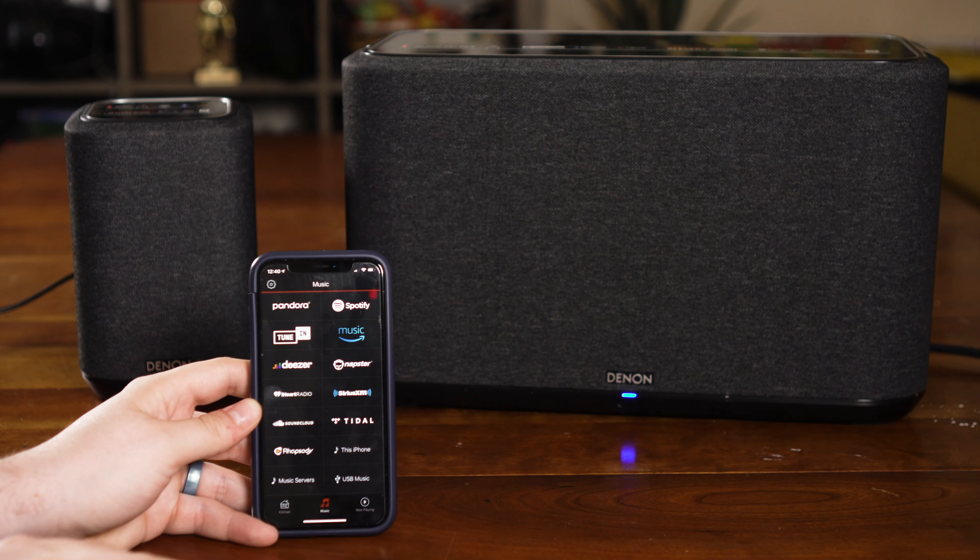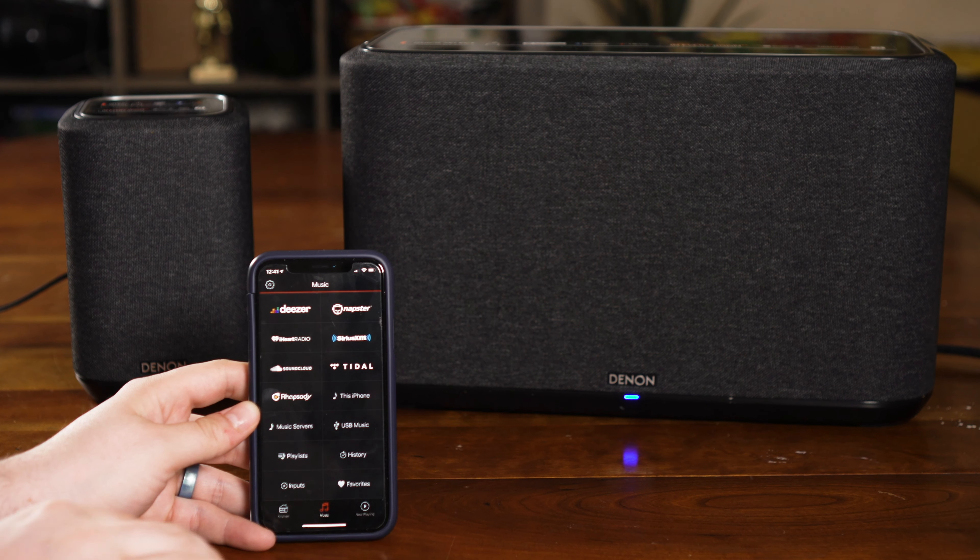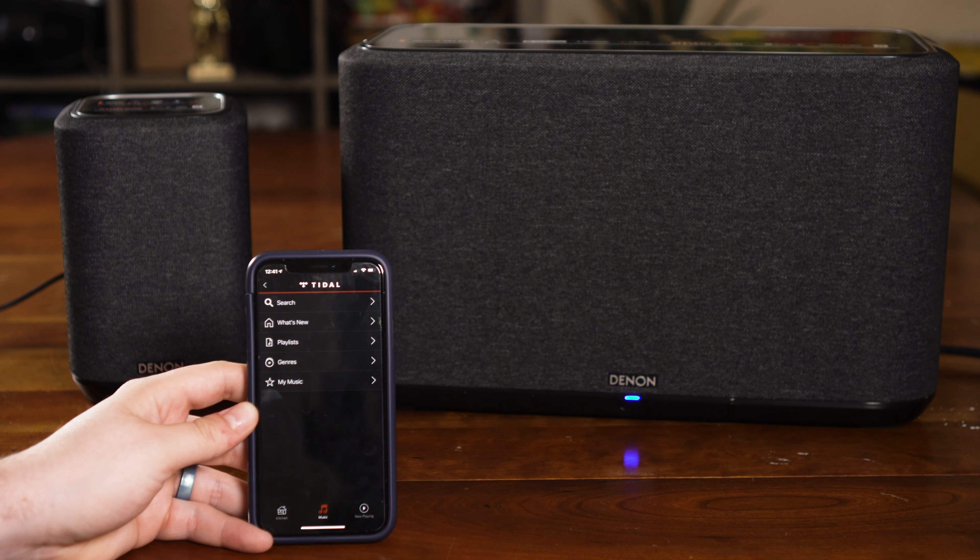The Heos app lets you stream music from all the major streaming services, as well as the music on your phone. So if you're thinking about ways to get music all over the house, you should certainly consider Heos. And if you simply need a powered speaker, the 150, 250, or the 350 may be the right choice for you.